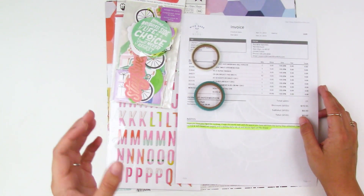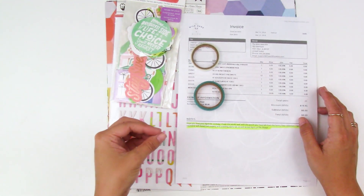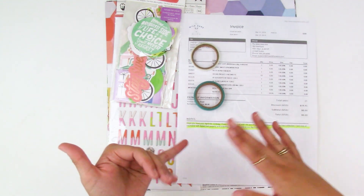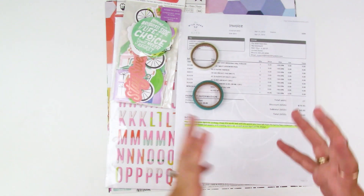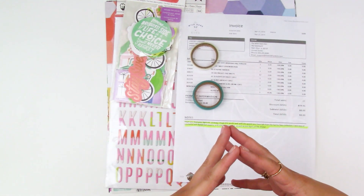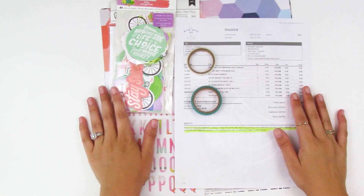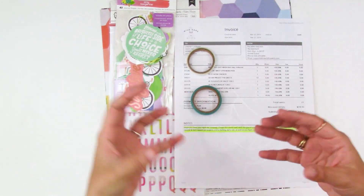I've been on the Wild Hair Kits design team for a few months now. They are a fun paper crafting, hand-curated kit company. Basically you go to the website, create a style profile, and request either a petite kit or a deluxe kit. They custom pair different products from different lines and companies to suit your likes and what you're working on.